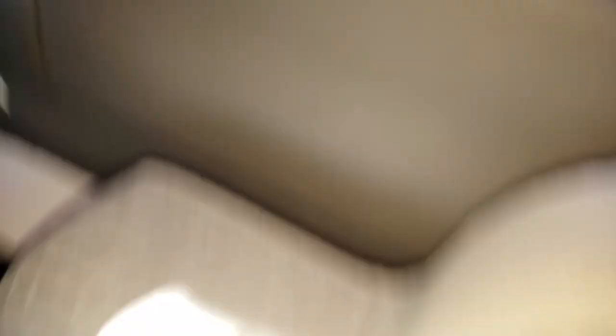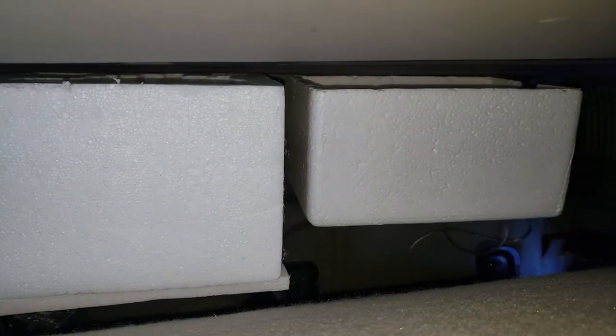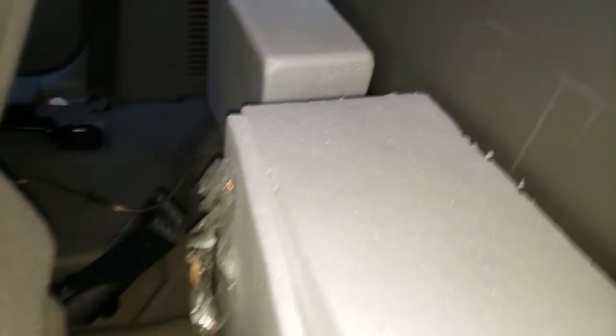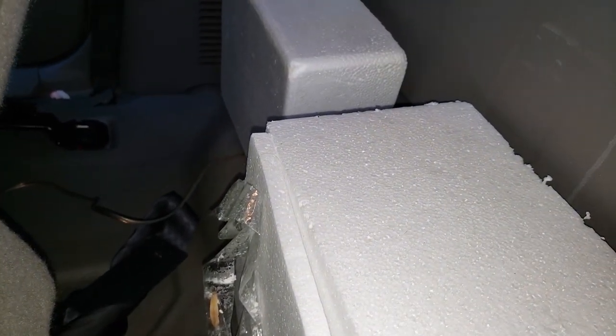I'm going to move the seat back to where I would normally sit — I'm the tallest person in the family. I moved the chair back about as far as I ever would, and I've got plenty of room with the speaker. Got to be careful around the sub, but that side is obviously fine. I shoved the seat back as far as it will go to see if it did any damage to the styrofoam, and it didn't. I'm happy to see all my styrofoam is in perfect shape.